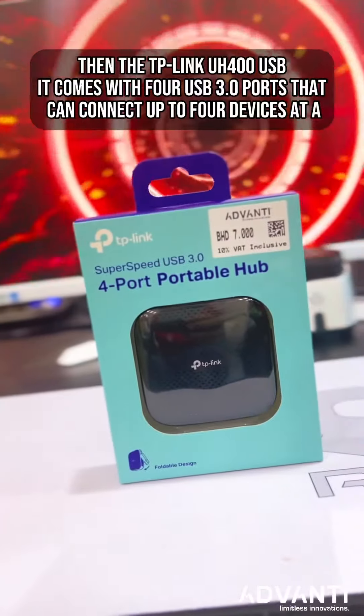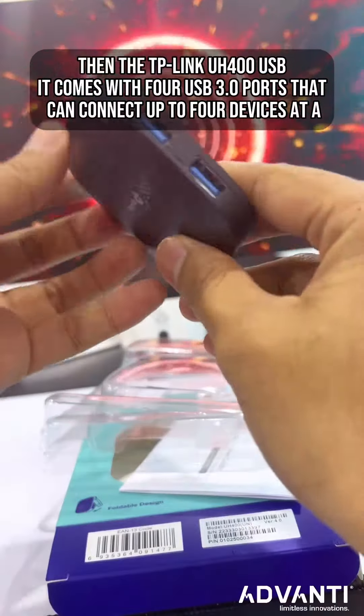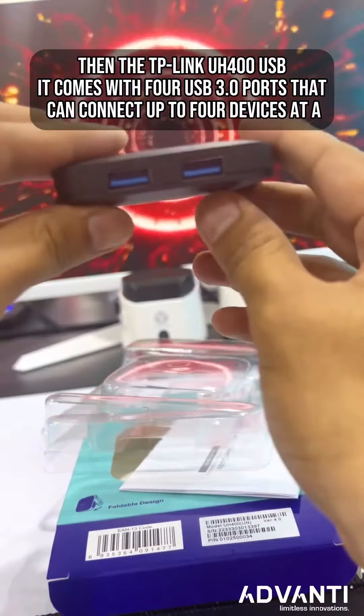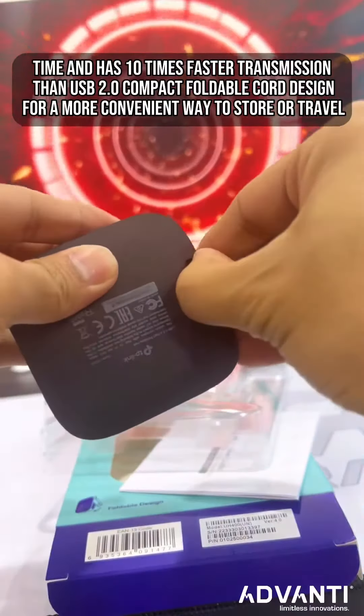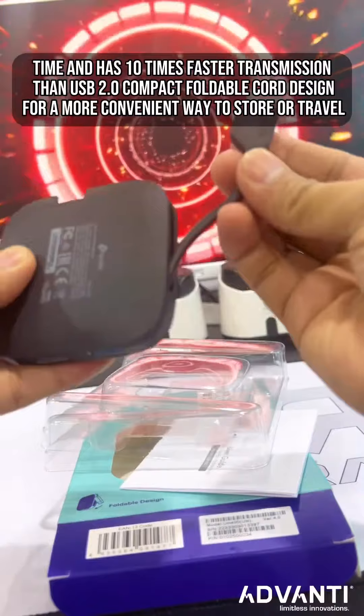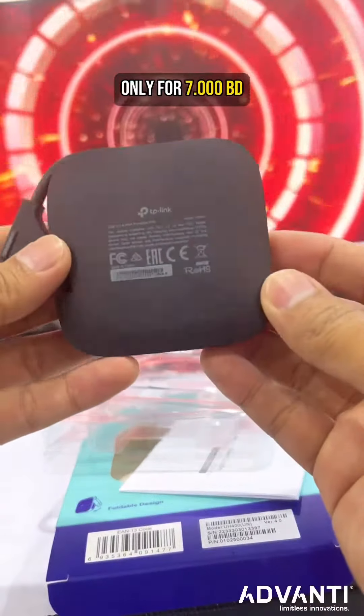Then the TP-Link UH400 USB hub. It comes with four USB 3.0 ports that can connect up to four devices at a time, and has 10 times faster transmission than USB 2. A compact foldable cord design for a more convenient way to store or travel, only for 7 BD.